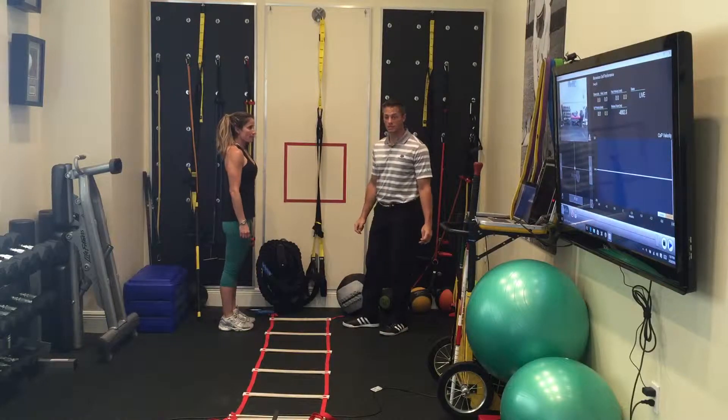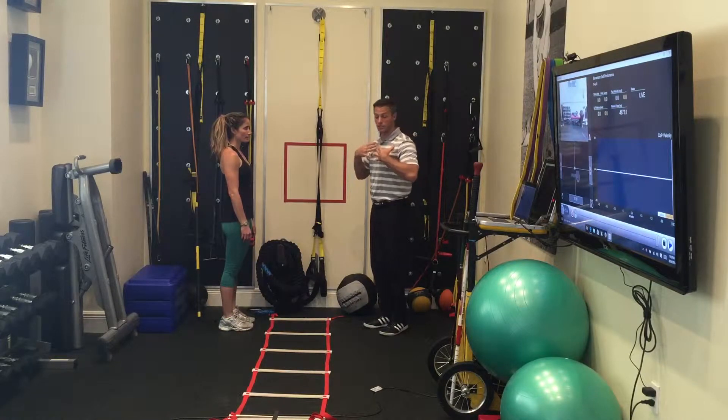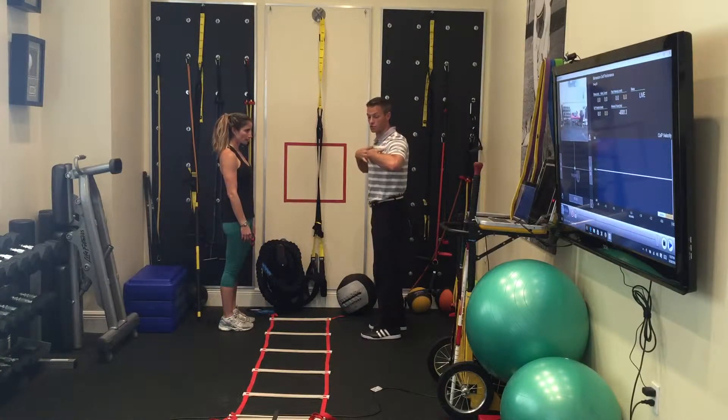This exercise is hip rotations, quick feet through the ladder. The goal here is to dissociate our shoulders and our hips, initiating from the hips by keeping our shoulders straight, just like we initiate in our downswing.